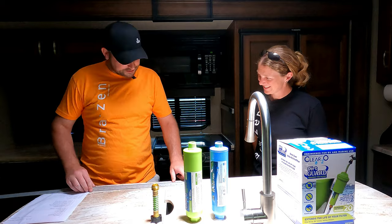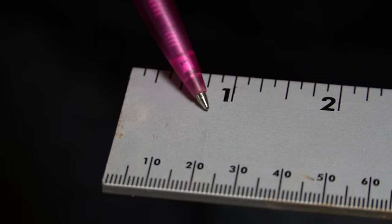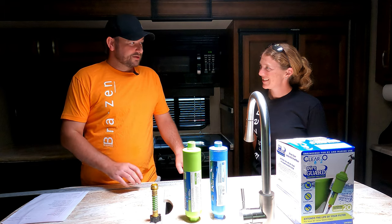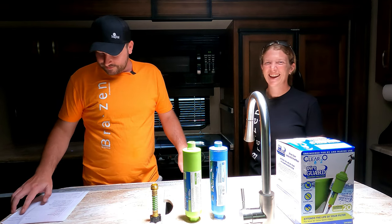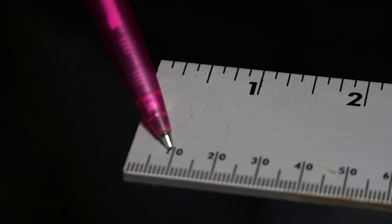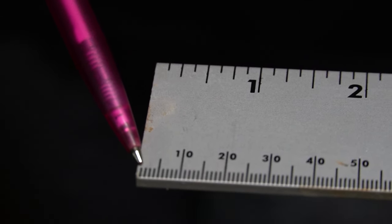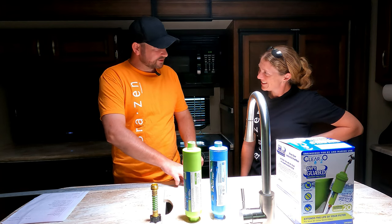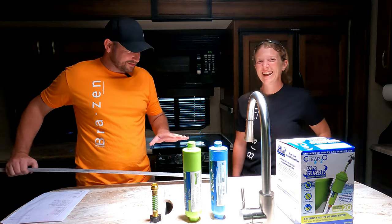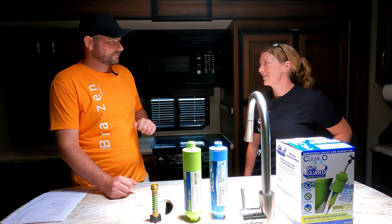One centimeter — I have the measurement here — you can see how that is in relation to one inch, because we're in America. One centimeter is 10 millimeters. A micron — another name for it is a micrometer — and there are ten thousand microns in a centimeter. So it's very, very, very small. I didn't realize I'd be getting a math lesson today! That's my entire lesson.